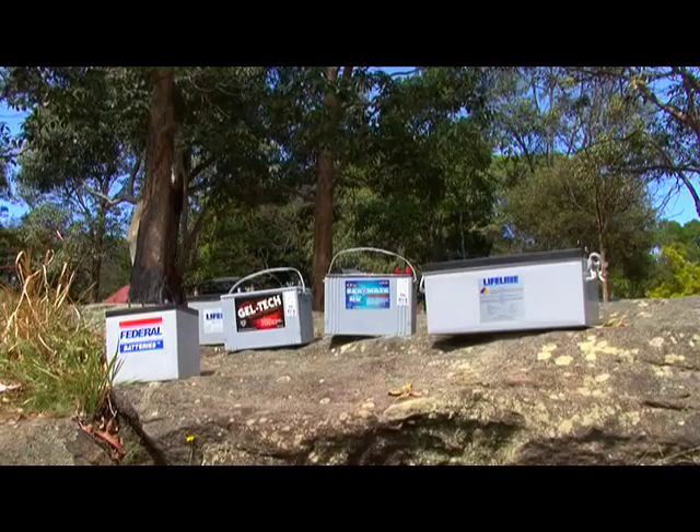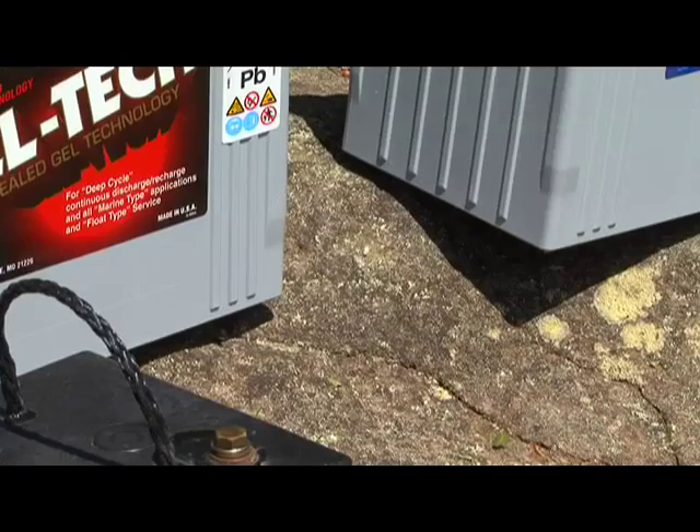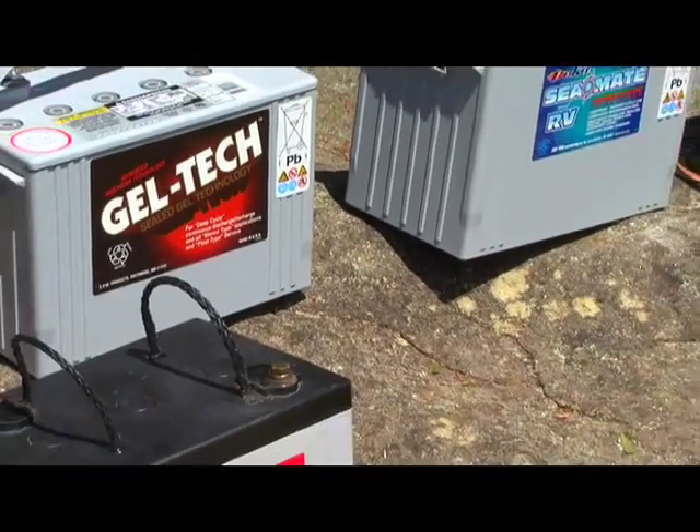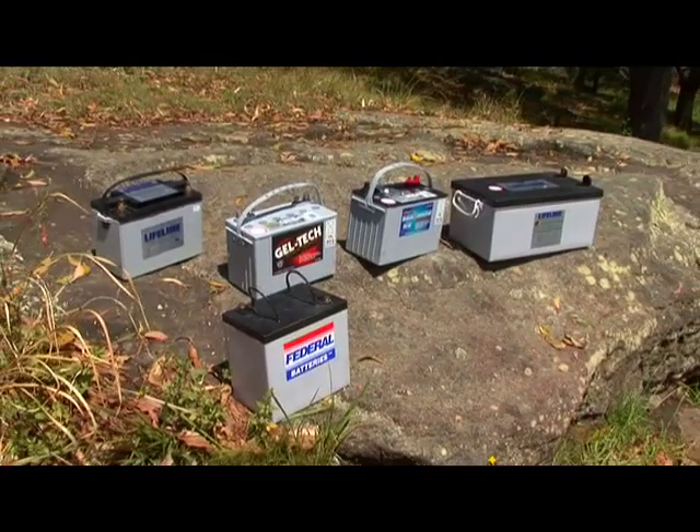Remember, any battery system is only as good as its charge. Batteries don't make power, they store it, just like a water tank stores water. Except, like a leaking water tank, batteries leak energy. This is why they must be recharged regularly whilst in storage.